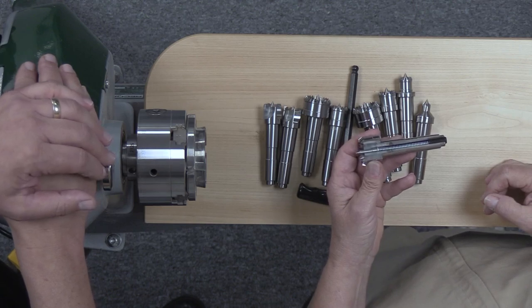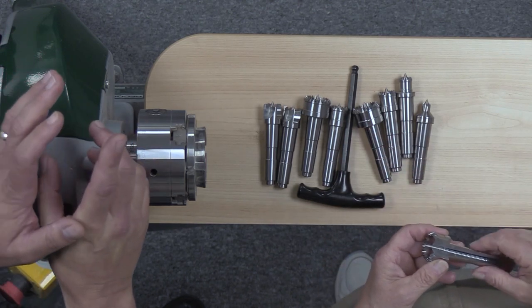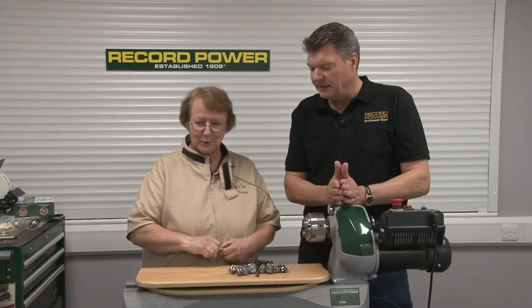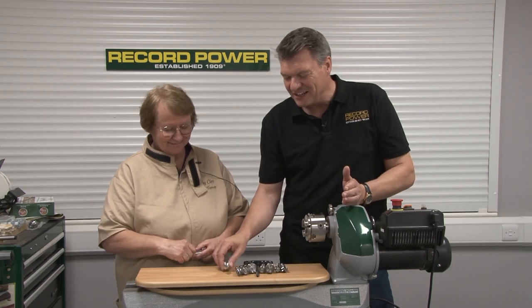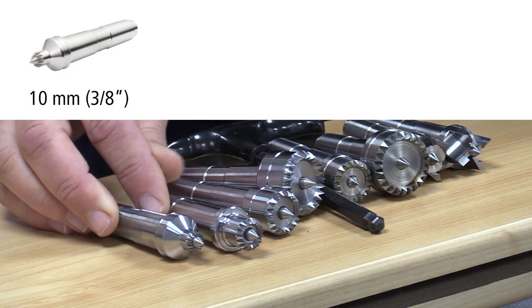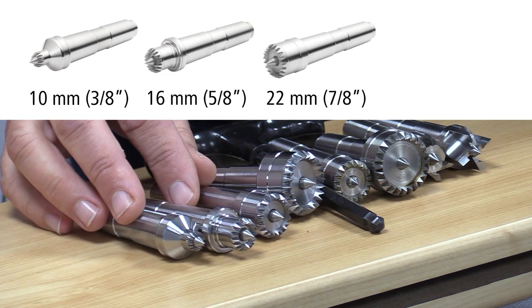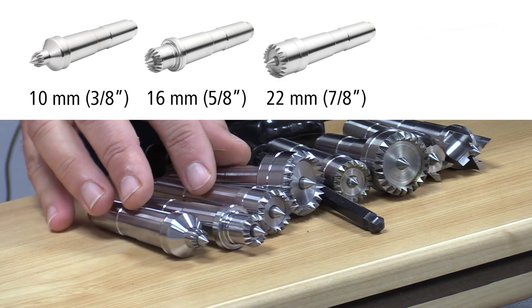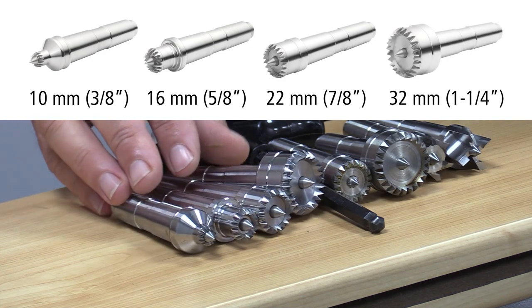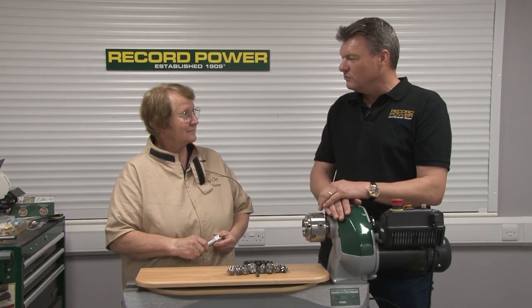Now let's talk about the sizes. In metric: we've got a 10mm, a 16mm, a 22mm, and a 32mm. In imperial that's three-eighths, five-eighths, seven-eighths, and one and a quarter inches.